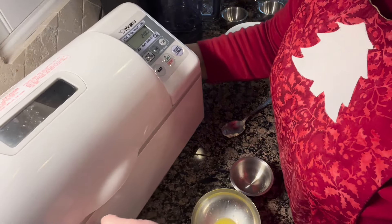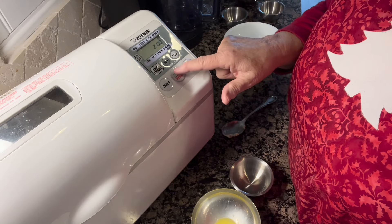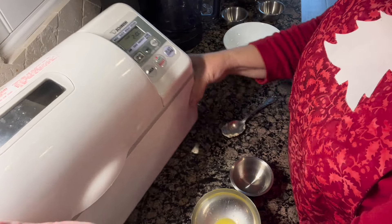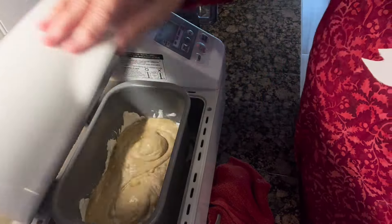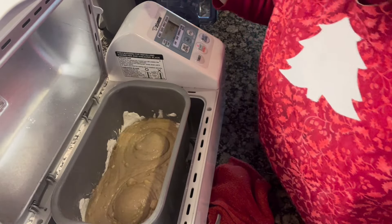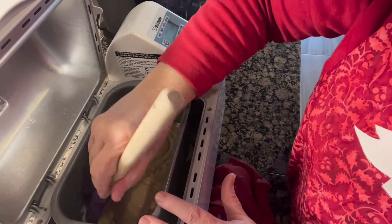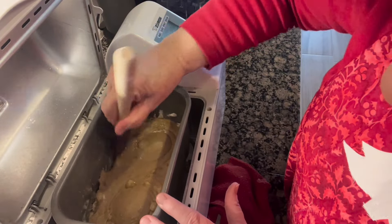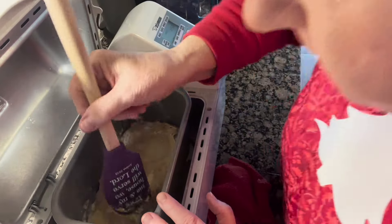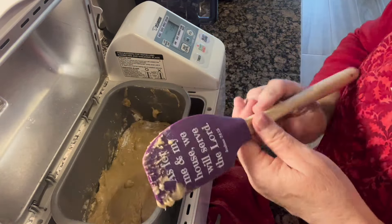On my bread maker, I've set this for the cake setting — it's going to cook for two hours. All I'm going to do is hit start and set it aside; the bread maker does all the work. Sometimes the flour will stick to the sides of the pan, so I just take a spatula and make sure it's not caught up in those corners, just so it's a nice batter. This looks amazing — the bread maker's working for me.